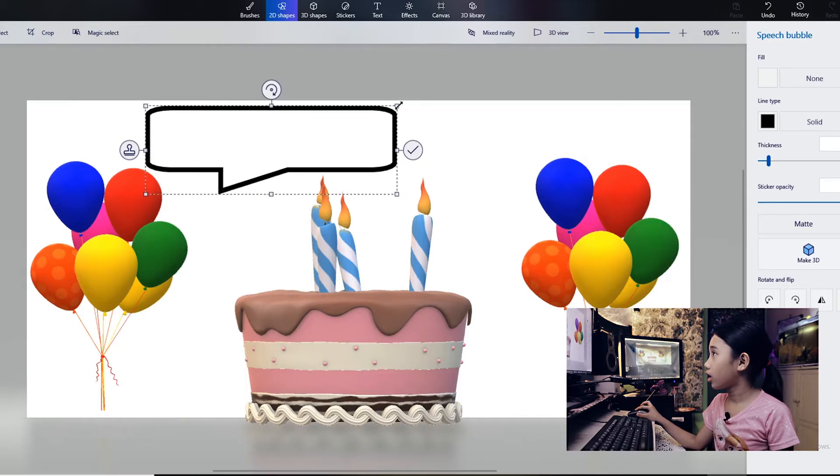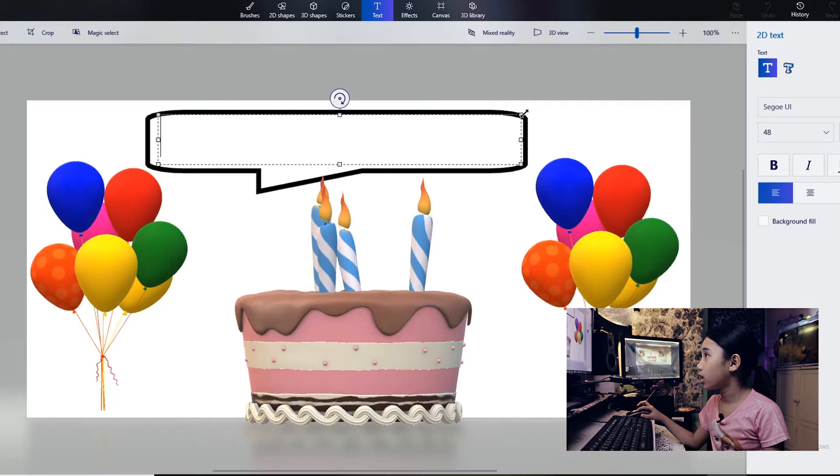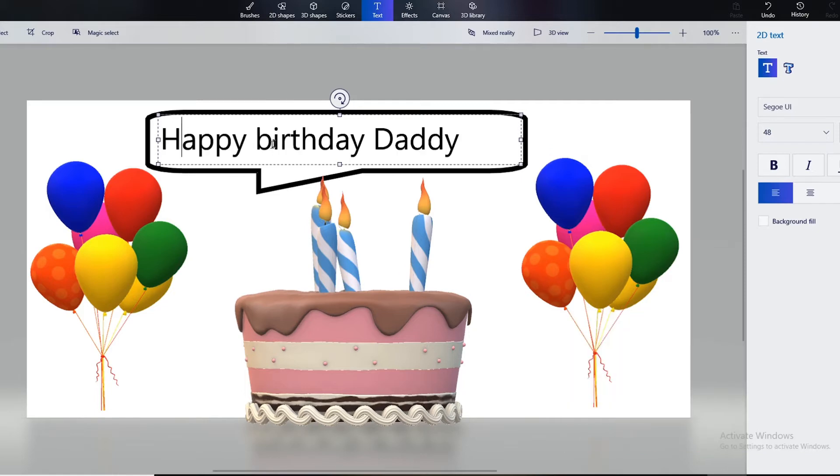Now let's go to the text tool. Let's type 'Happy Birthday' — okay, let's delete that and redo it. Big B: 'Birthday' and 'Happy Birthday Daddy.'